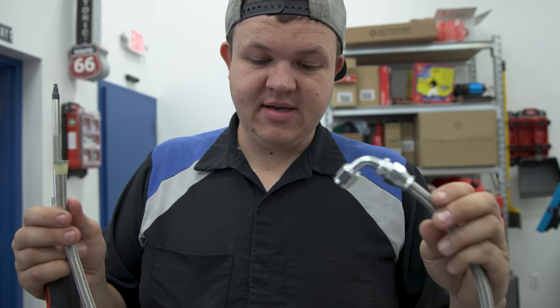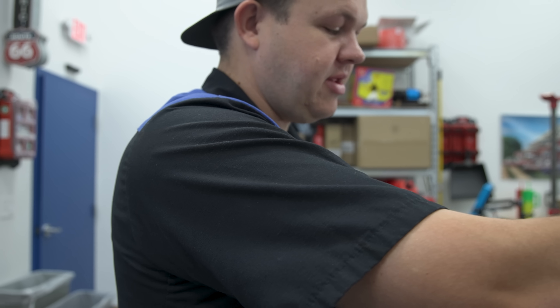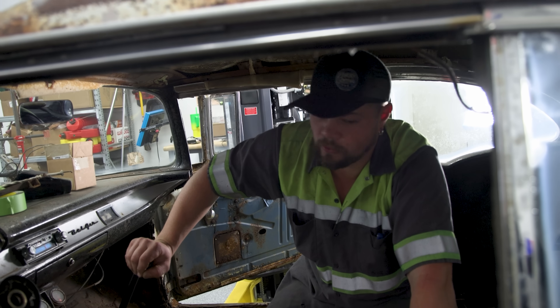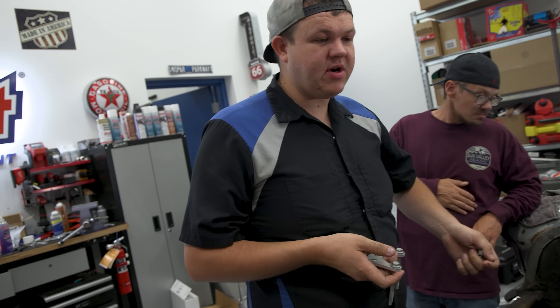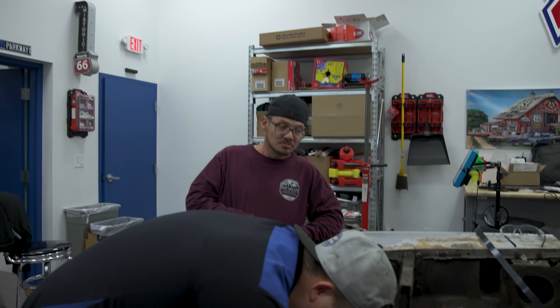I'm using this power steering kit from Summit Racing and I'm building my high-pressure line. I decided to pull the pump off because I wanted to make sure that the fitting I was putting in is correct — it's an internal O-ring and we're converting it to 6AN JIC, so I have to disassemble things to make sure I understand what I'm doing.